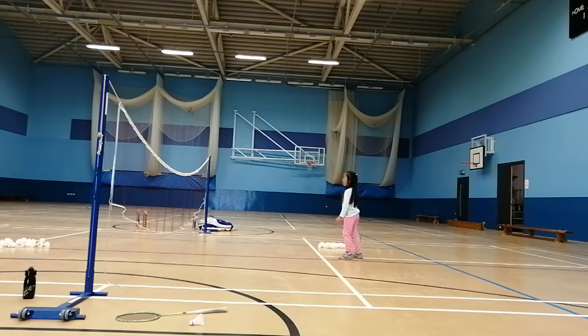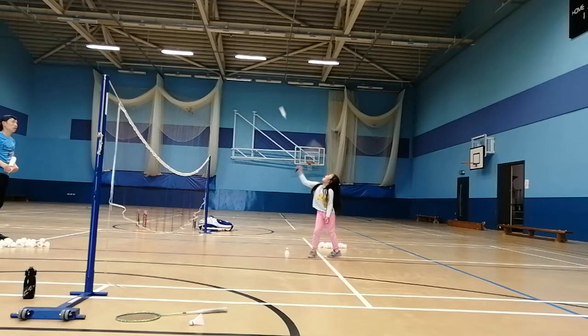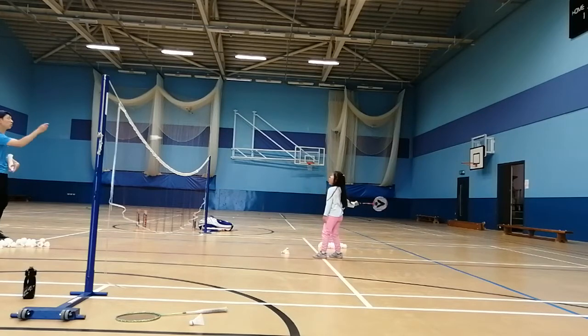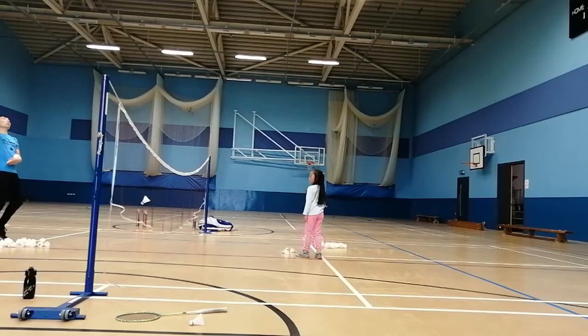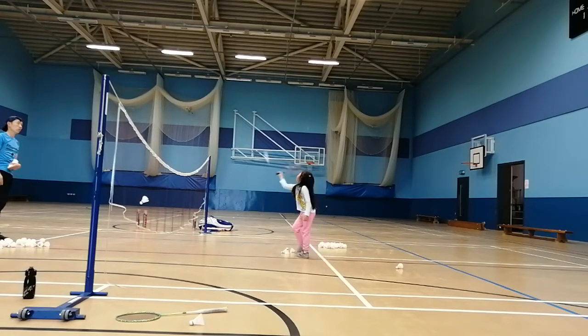Lift two, overhead two. Lift one, lift two, overhead. Lift two, lift one, lift two, overhead one, overhead two, lift one, lift two.